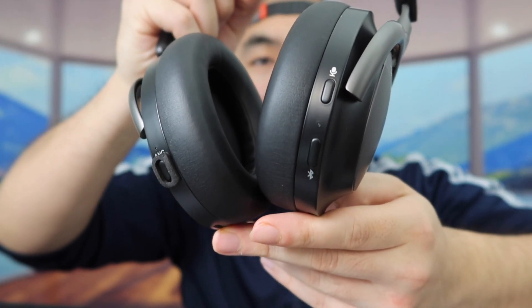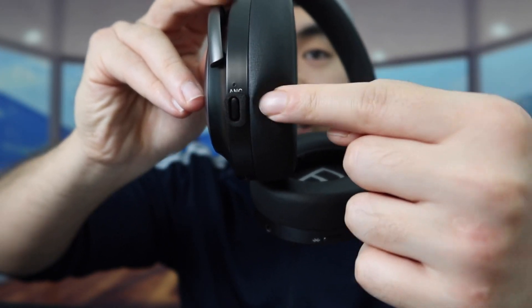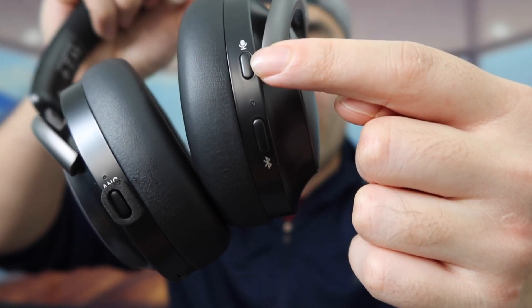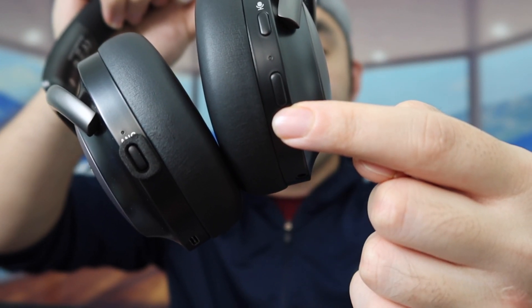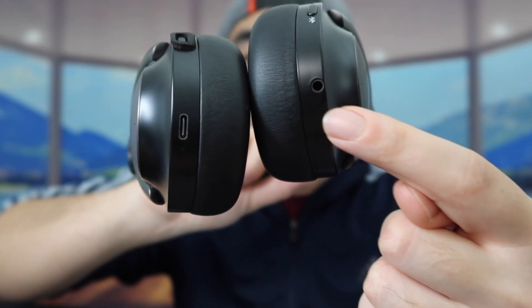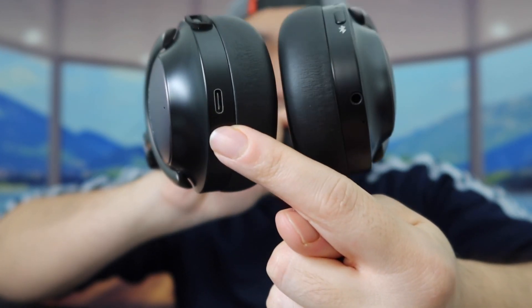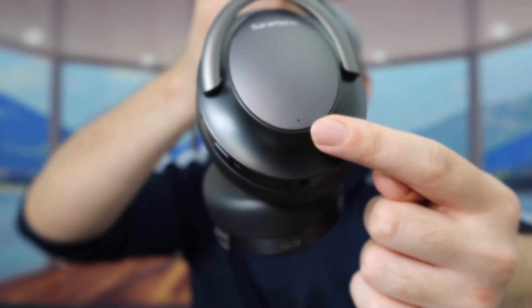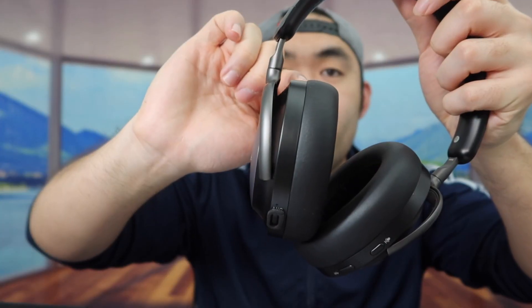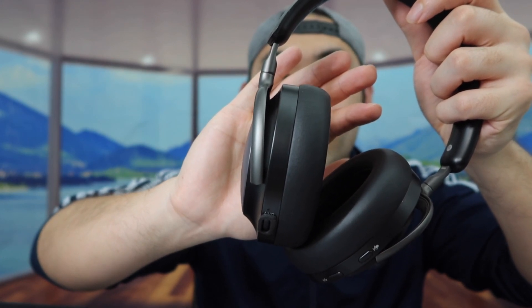On the side of the headphone there are button controls. The ANC button lets you turn on noise cancellation. On the other side there's a voice assistant button to activate Siri or similar, and the Bluetooth button which is the power on/off button. On the bottom is where you plug in the aux cable, and the other side has a USB-C port for recharging. Throughout the product there are dual microphones with ANC technology, and the earcup section is movable so you can adjust it based on your preference.